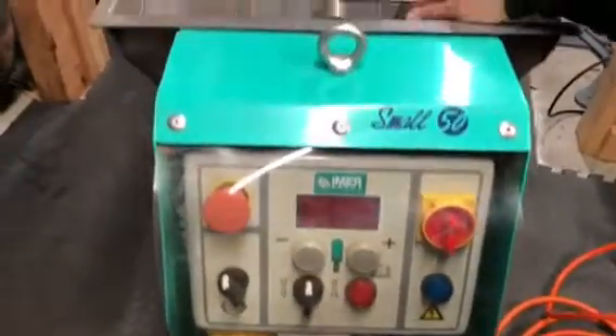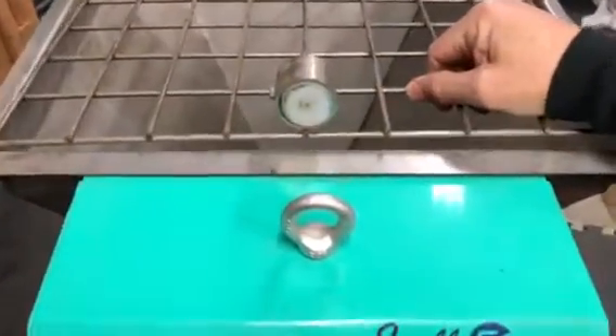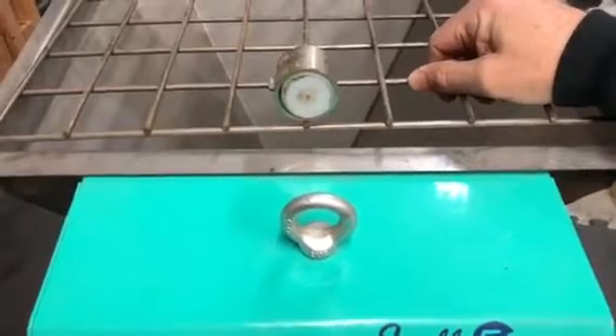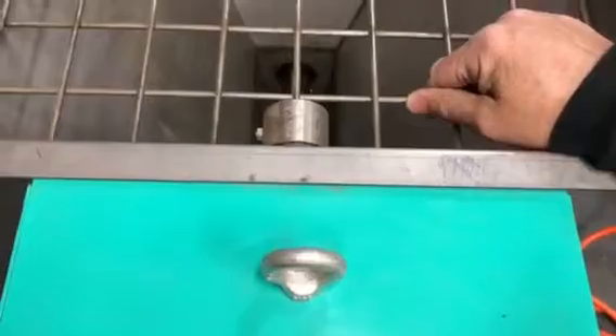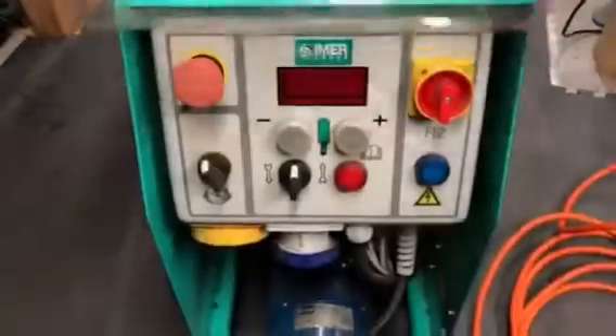The most important step is to remember that the grate has an integrated safety switch, and if this switch is not lined up and the grate is not in place, the machine is not going to run. So it's plugged in and we have the safety grate aligned.